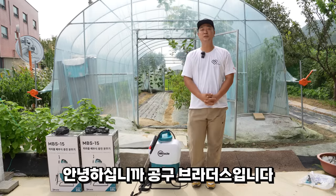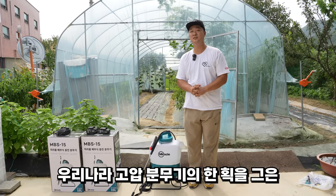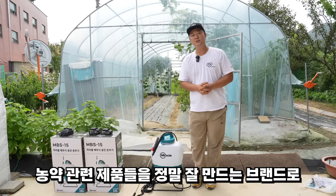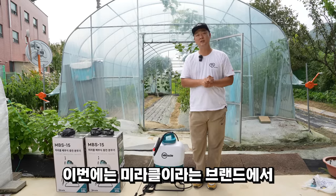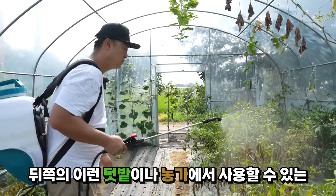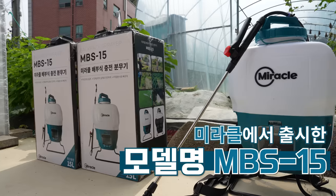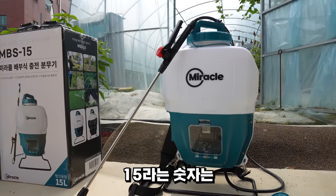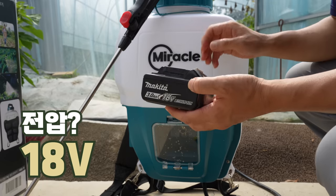Hello, I'm from GOMU BRRADASU. This is the Miracle brand MBS-15 charged sprayer. The tank capacity is 15 liters. I'll show you the best version of this product. It operates on 18V battery power.